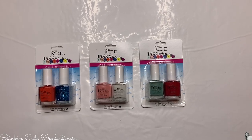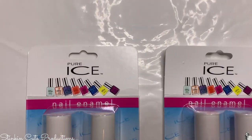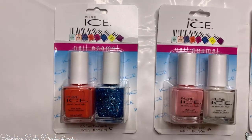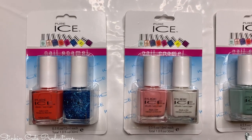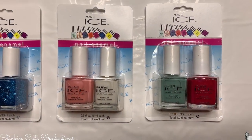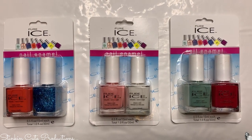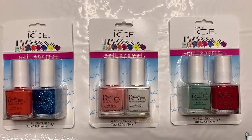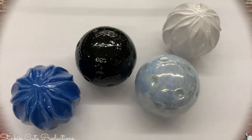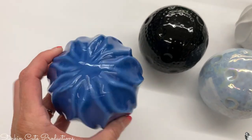My absolute favorite find this trip was Pure Ice nail polish. This is a polish I use quite often — it doesn't chip easily and comes in simple colors. These come in a two-pack for a dollar. At Walmart or Walgreens you'd pay $2.99 a bottle, so it's a great buy.